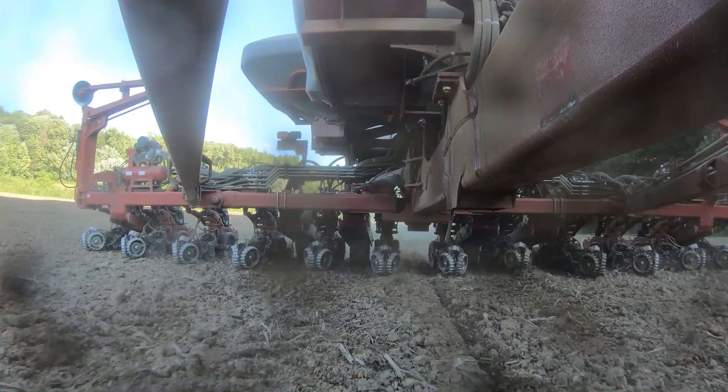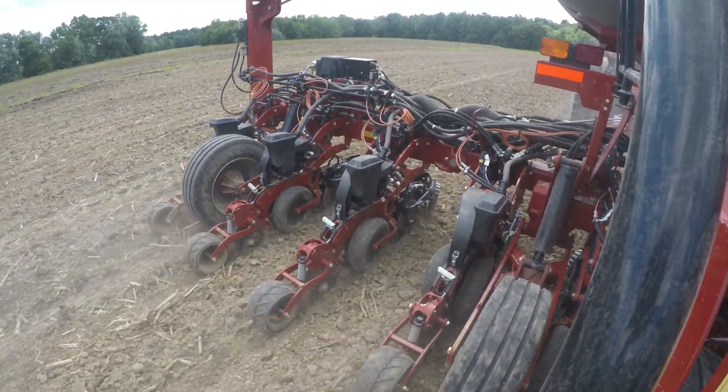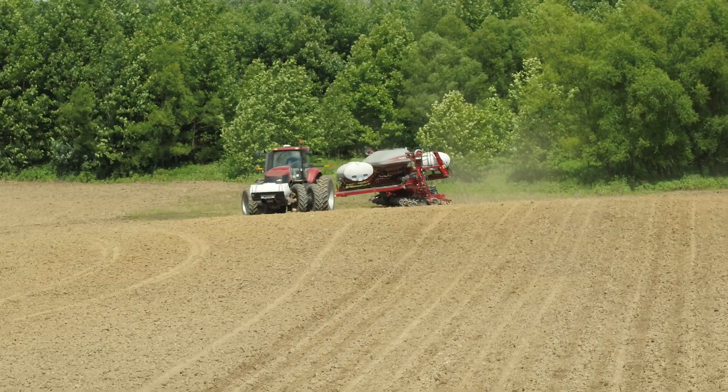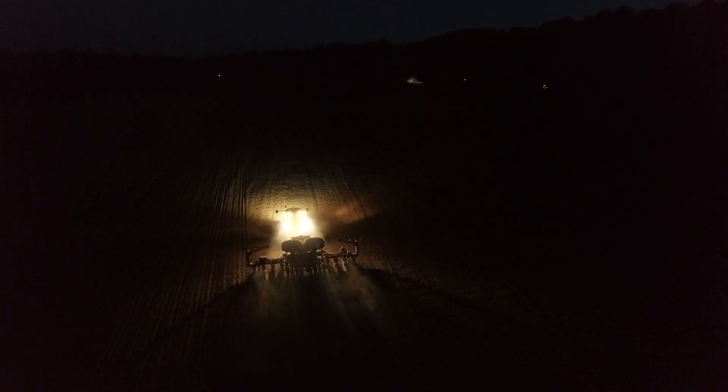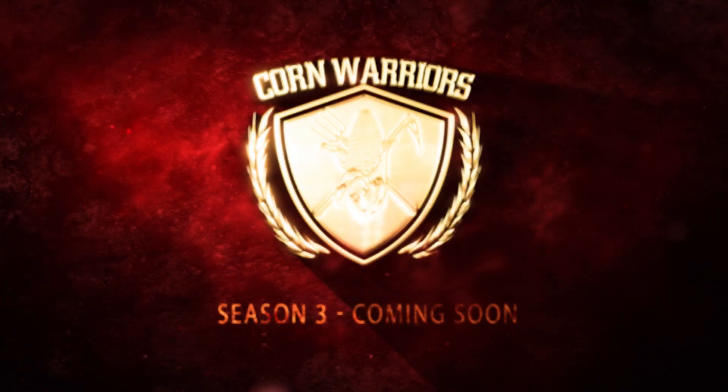And like with my other planter, to get what I wanted, we were at four miles an hour. And I will bet you this planter here at nine and a half, ten miles an hour is planting more accurate than my old planter was at four and a half. That's saying something.